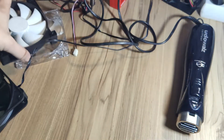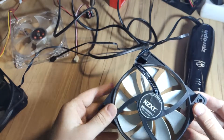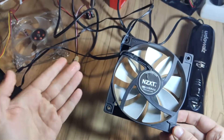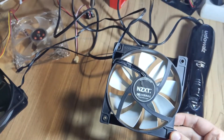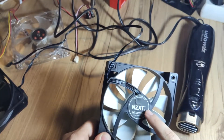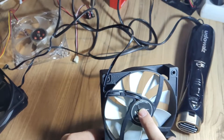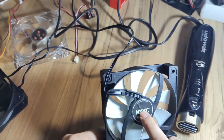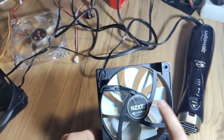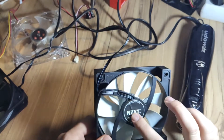The procedure is exactly the same on other fans, for example this one. You just need to nicely peel off the sticker, and then there is usually a little cap which allows you to put the oil or grease in. You can also use some grease, but not too much.